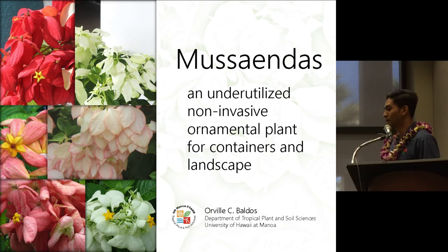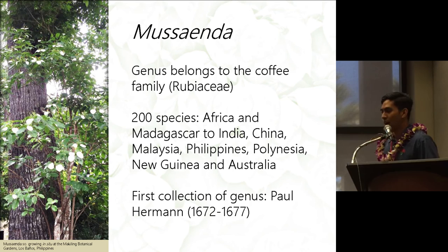The genus Musaenda is actually a species that belongs to the coffee family. There are about 200 species found around the world — in Africa and Madagascar, India, China, Malaysia, the Philippines, Polynesia, New Guinea, and Australia.